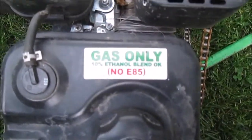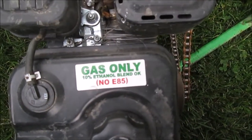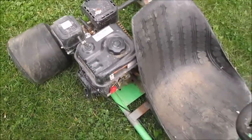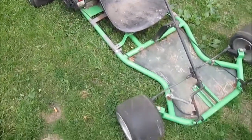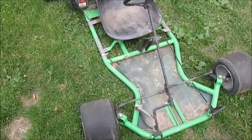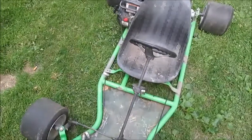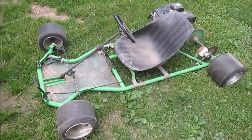There's a sticker — it says it's okay to use ethanol but no E85. It's been sitting outside, it's filthy and dirty. We'll try to make a little short video of it for the walk around, snap a few pictures, and thanks for watching.